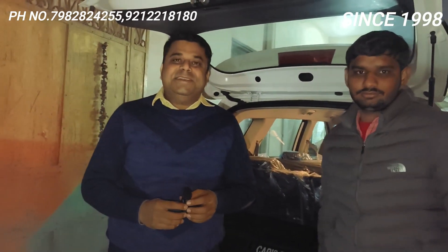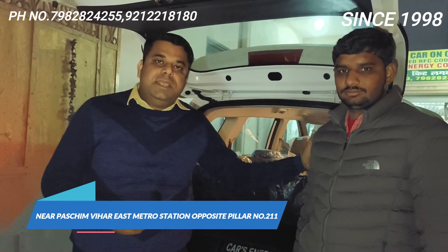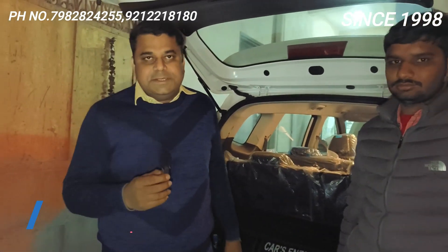This is the quality that Car Energy is giving again and again to each and every car. If you like this video, subscribe if you are new, share it with us, and if you like it, please like. Thank you.